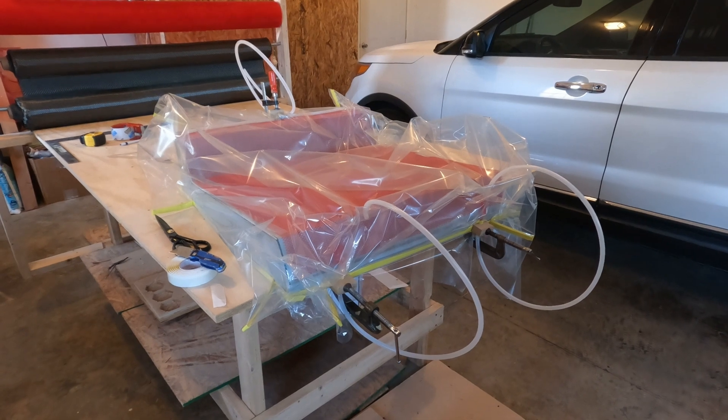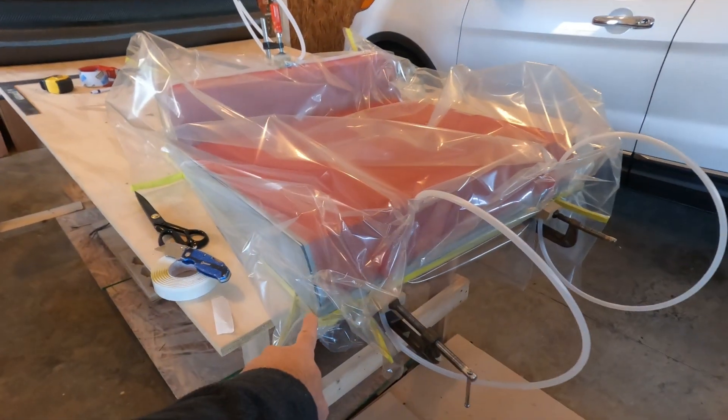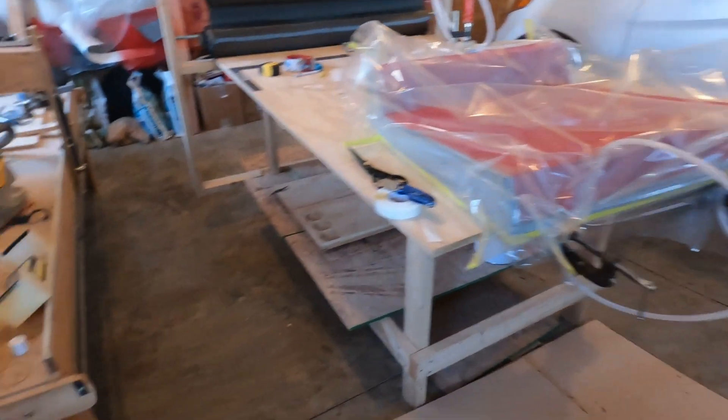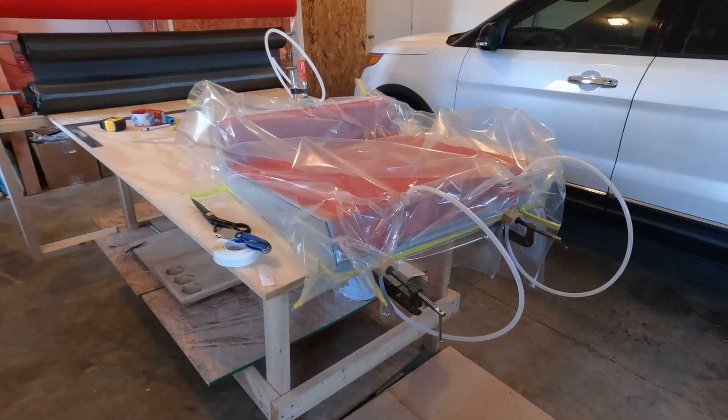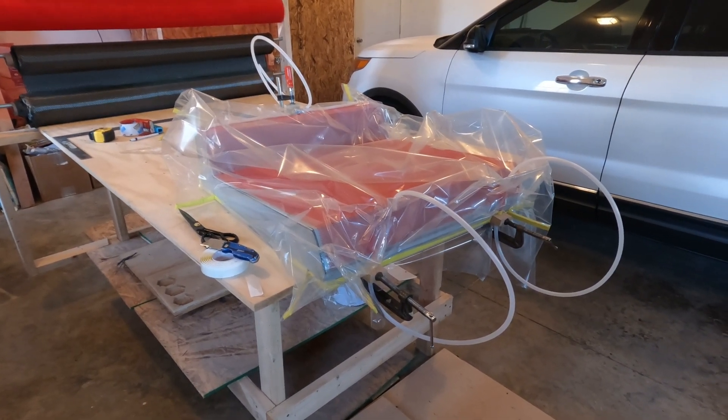I'm going to put this in the oven and try to pull a vacuum on this. I think I'm going to have a leak here in this corner that I'll have to seal once it's in there, but I need to pull a vacuum to be sure and see exactly where the leak is. Let's get started on that process and see if we can get a part made today.